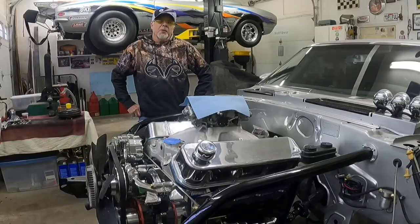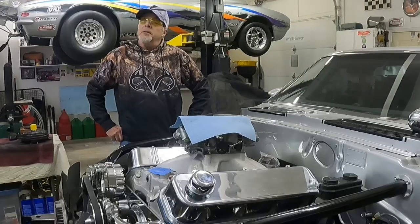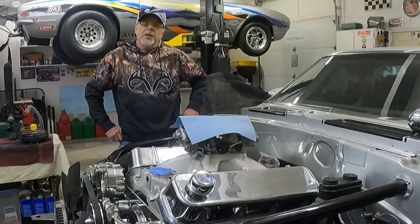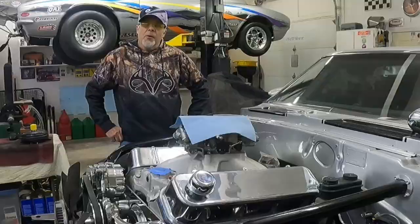Hello fellow gearheaders, Ron here of Ron's Muscle Car Garage. Thank you very much for watching everyone. Today I want to talk about torque converters. I'm right in the midst of putting a torque converter in the 69 Camaro, so let's get into it and find out what it's all about.